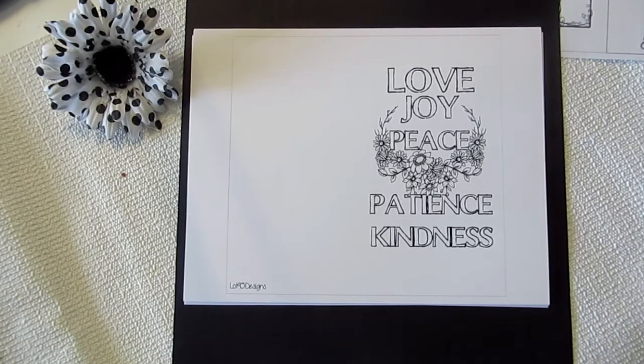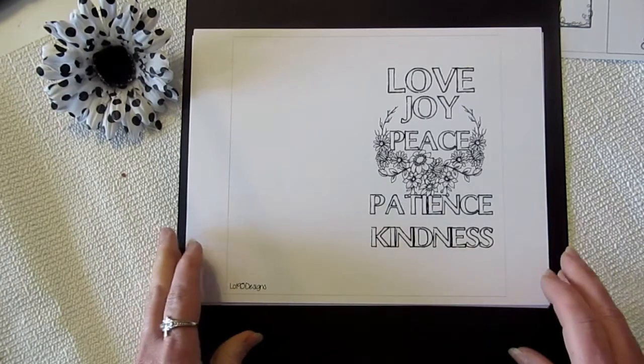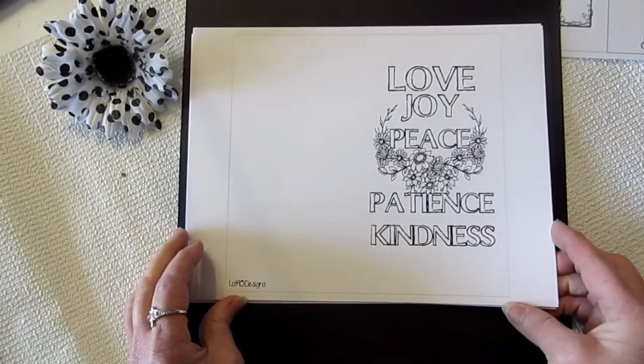So we thought we'd do a little challenge: can you spend 10 minutes with God each day? 10 minutes reading your Bible, working in your journal, reflecting, praying. That's what we're challenging you to do — spend 10 minutes with God each day.